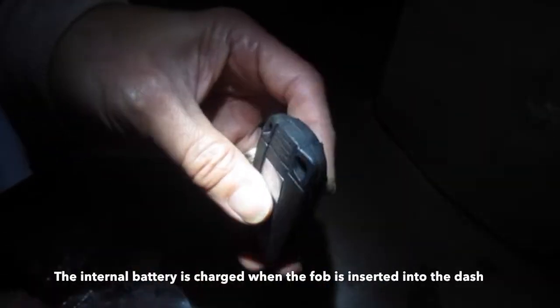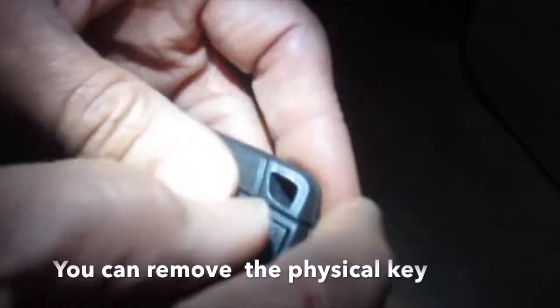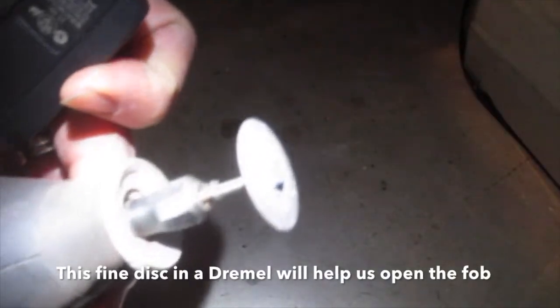The internal battery is charged when the fob is inserted into the dash. You can remove the physical key, but it is sealed inside the key slot as well. A fine disc in a Dremel will help us open the key fob.